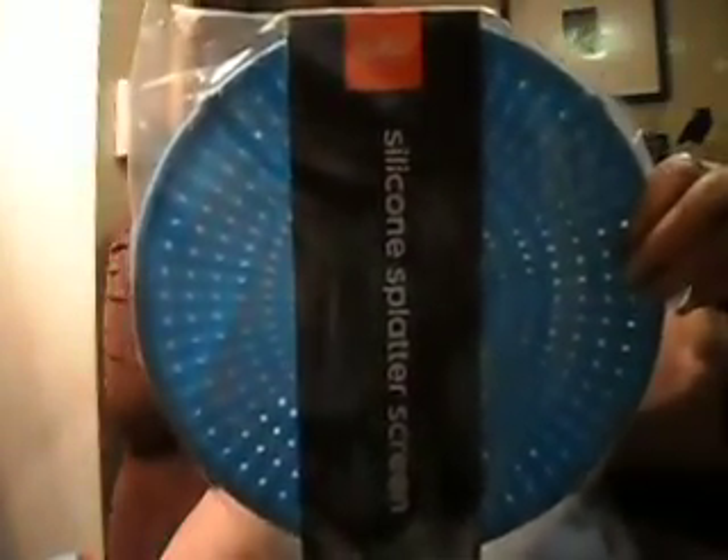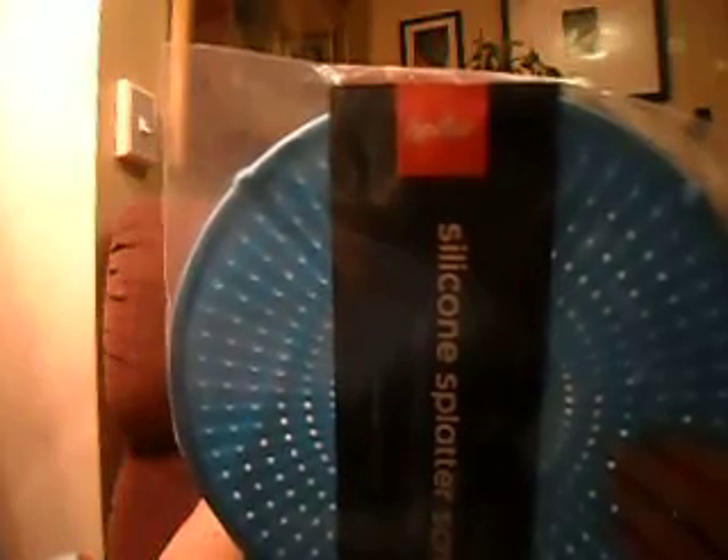I got another one of those silicone splatter screens for five bucks. They're heat resistant and food safe, BPA free food grade — they protect you from splatters and stains, and they're microwave and dishwasher safe. I got this for my granddaughter. I turned around and got her one because I think they're great.